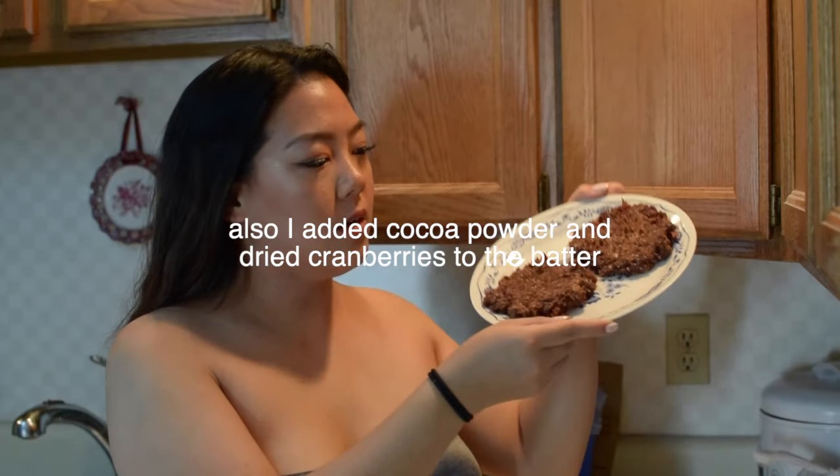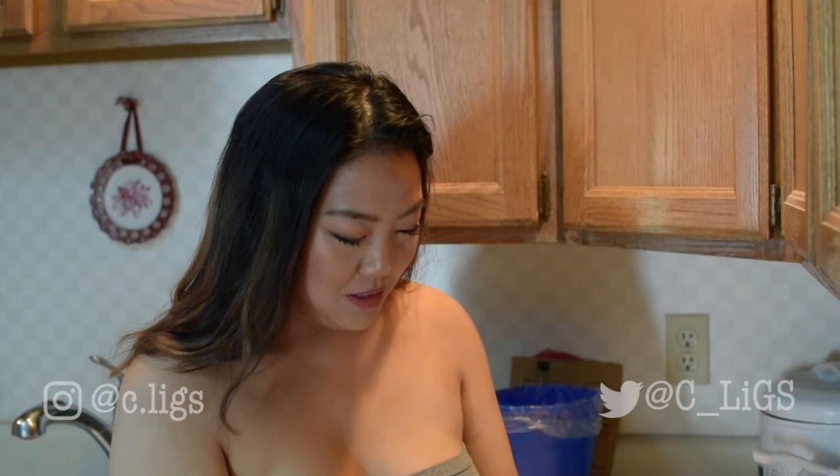These cookies are fresh out of the microwave. This is what they look like — yes, they are literally stuck to the plate right now. But these cookies are done and hot. Let me try this.